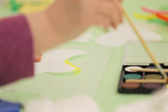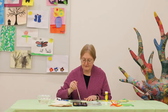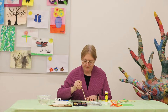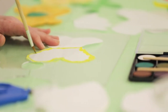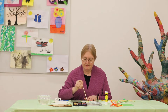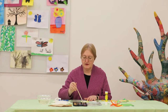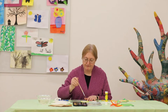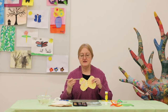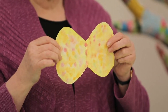It's their butterfly, however they decide it — as you're making your butterfly, however you want it to be. Once you're finished painting your butterfly, let it dry for a few minutes. Once it's completely dry, now we're ready to add the body and the antenna.